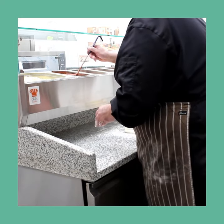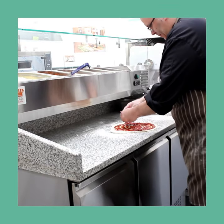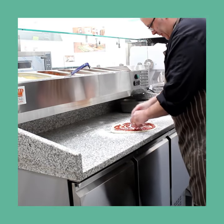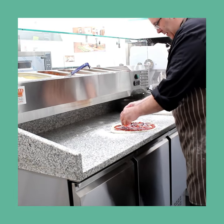The chilled topping well holds six times one quarter gastronorm containers, which are available to purchase separately. The fridge capacity will hold a one-one gastronorm shelf or tray in each of the three door sections, with a temperature range of minus two to eight degrees Celsius.